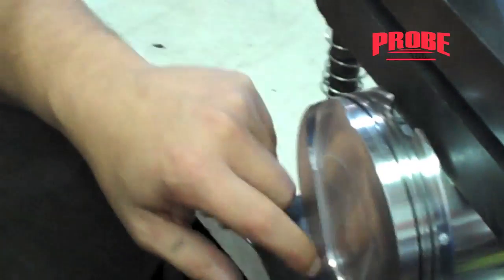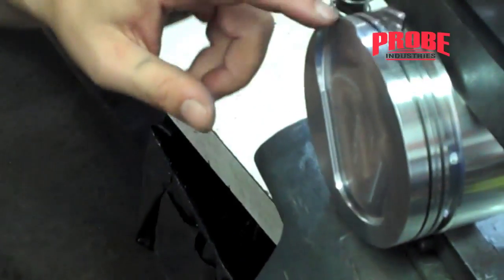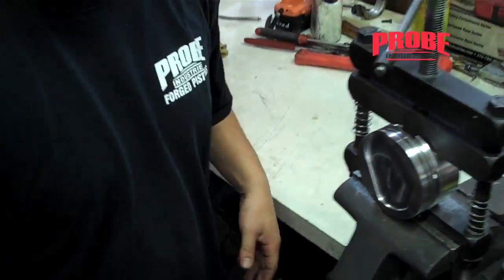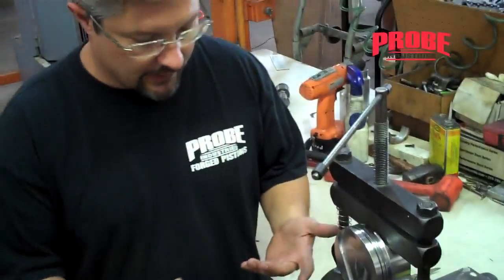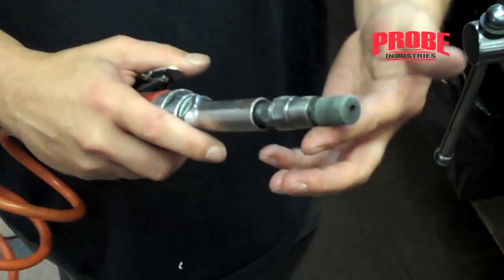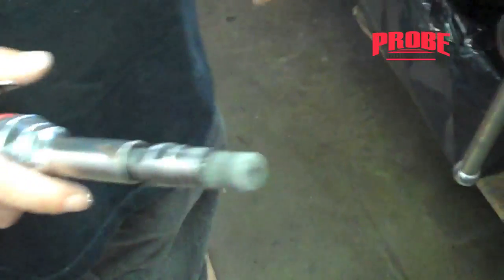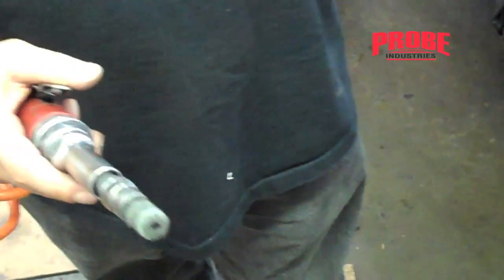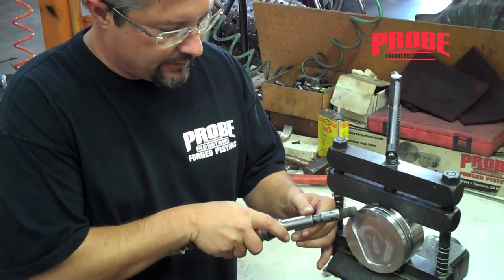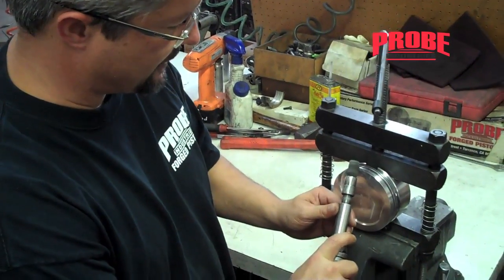Taking all the sharp edges off the pistons will help eliminate hot spots which could create detonation. So basically this is a scotch-brite roll — you could use a Scotch-Brite roll, you could use just about anything, you could use a little Dremel, whatever you have, and you're just going through and taking all the sharp edges off.